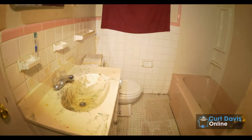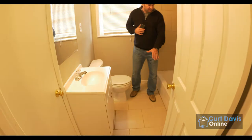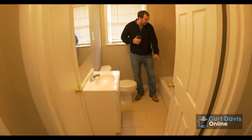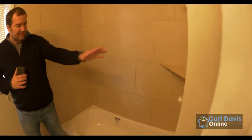Right in here, the main hall bath — finally got this finished out. As you can see, we do have the new tile. Everything in here is new: mirror, light, vanity, toilet, tile. Brand new tub, new tile surround, faucets, handles. Everything in here is brand new — completely went through.